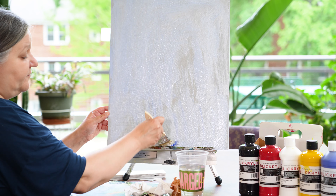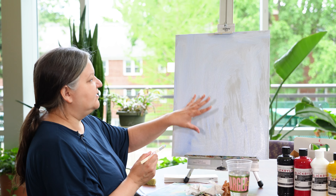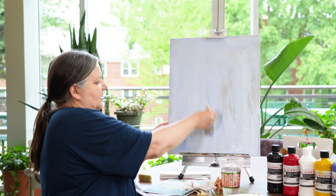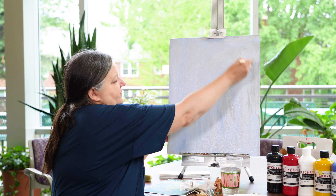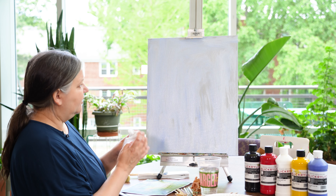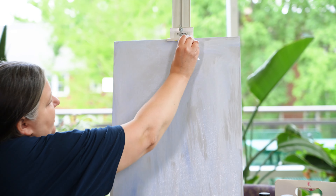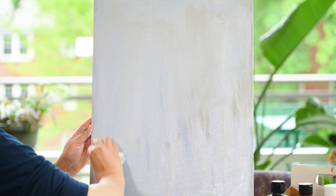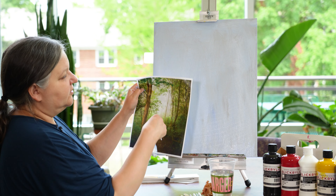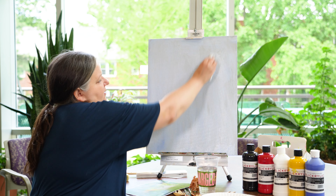Another reason I like to cover the canvas first is I like taking something that has nothing on it — which is kind of intimidating — and covering the surface. You've already attacked it, and now it's just a matter of finishing it. I'm going to take my paper towel and sort of soften these areas and blend them together a little bit. Because our trees are vertical, I want to do that with the mark-making, so I'll use my paper towel and blend this color into the canvas using vertical strokes.